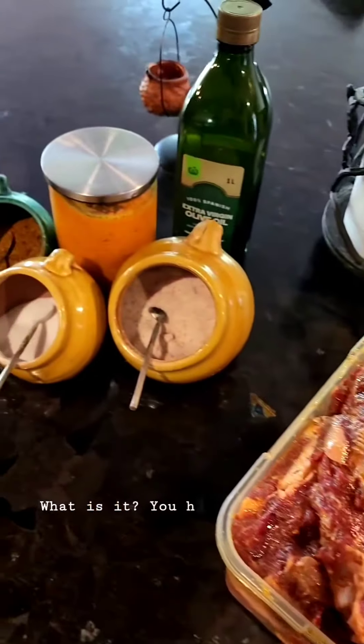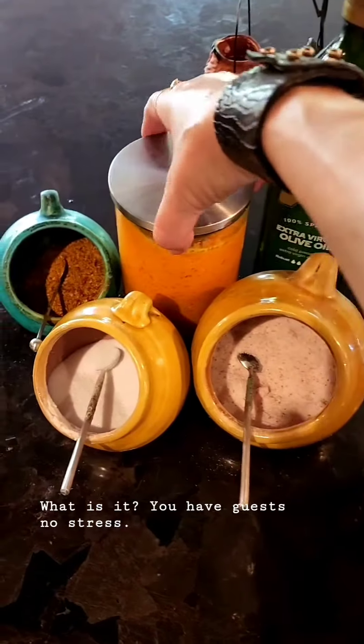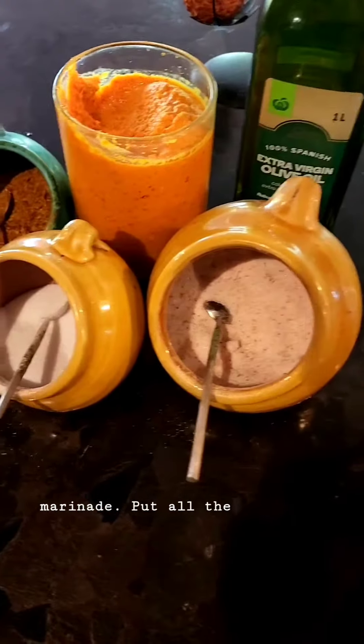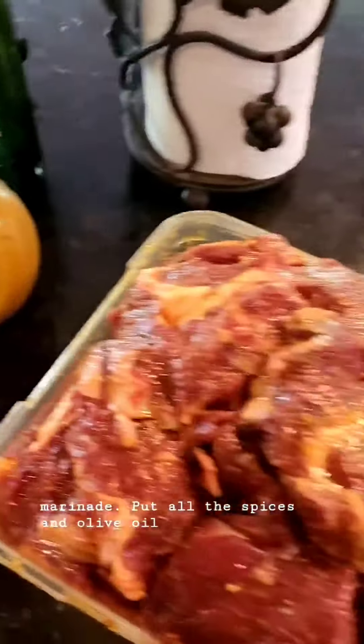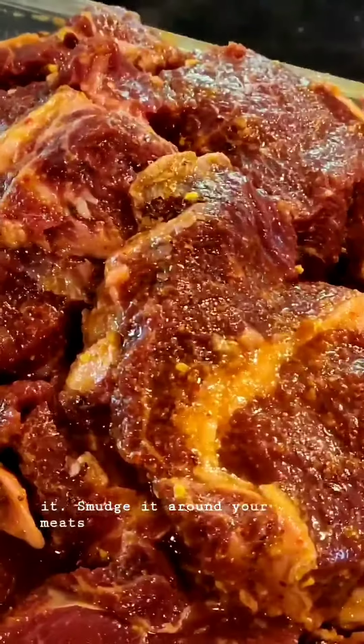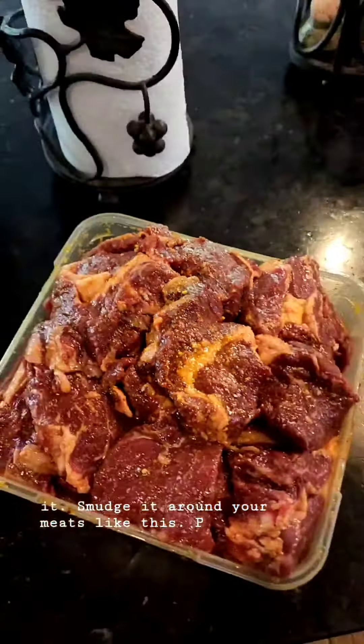You have guests, no stress. Just make a marinade. Put all the spices and olive oil together, mix it, smudge it around your meats like this, and put it into the refrigerator.